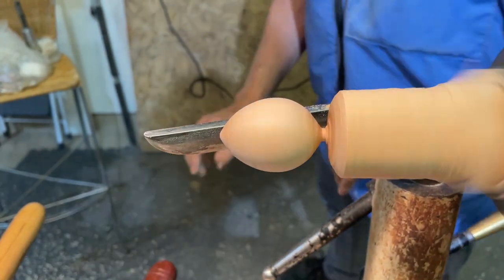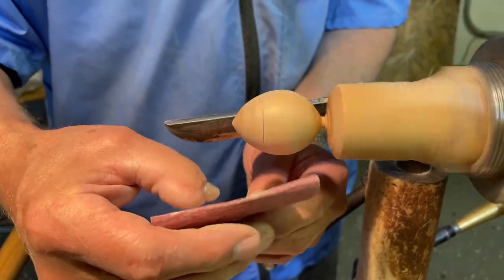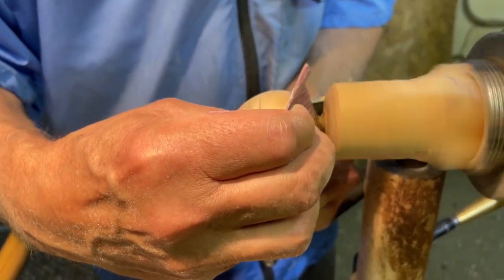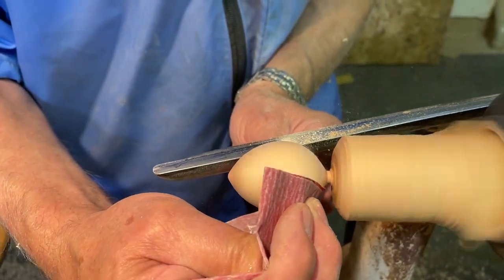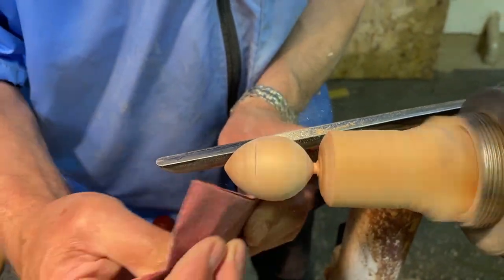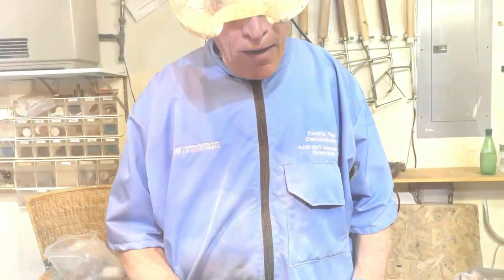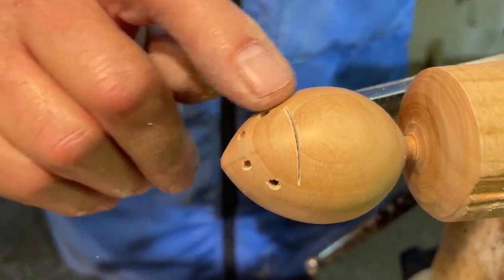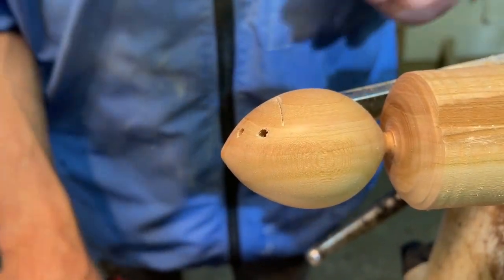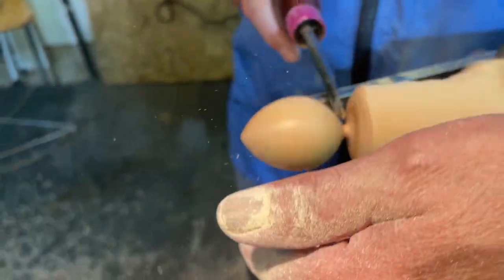Once I'm down to about that, I'll get my sandpaper in behind the back of the mouse and do all the sanding that's necessary, otherwise you've just got a lot of hand sanding. Once you've finished your mouse to 1000 grit and you've got your slots for your card, ears, and everything, it's just a matter of holding it and parting it off at the back.